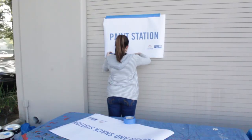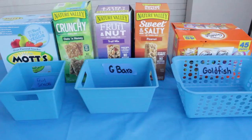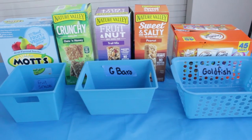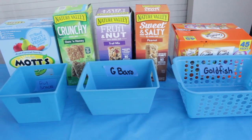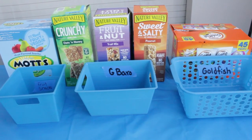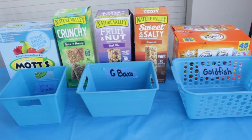You will be given paint station and snack station signs that will need to be hung up. Snack bins will be dropped off at each station and will include labeled bins, a tablecloth, and of course the snacks. An ice chest will also be brought to your station filled with water for the volunteers.